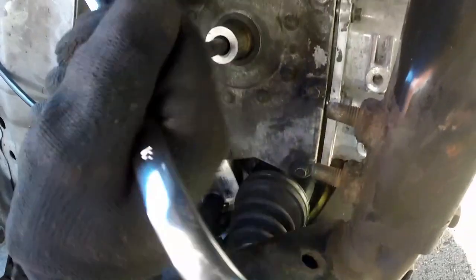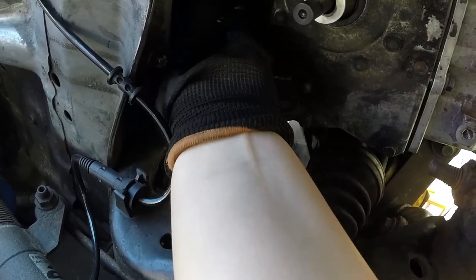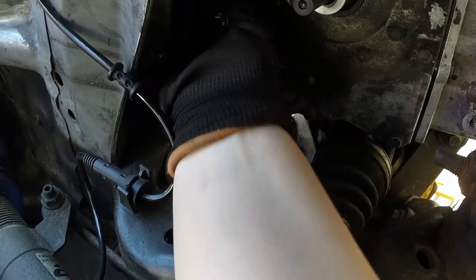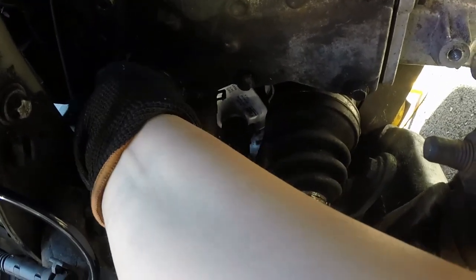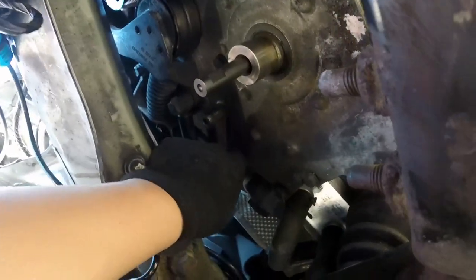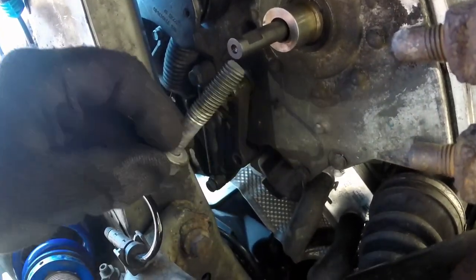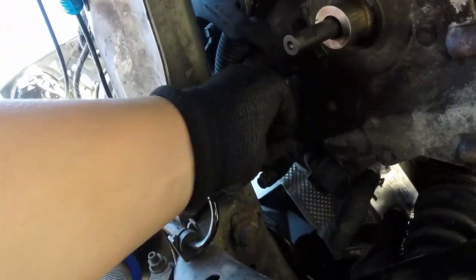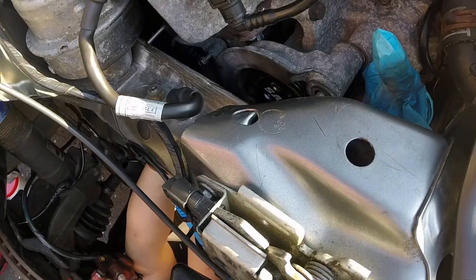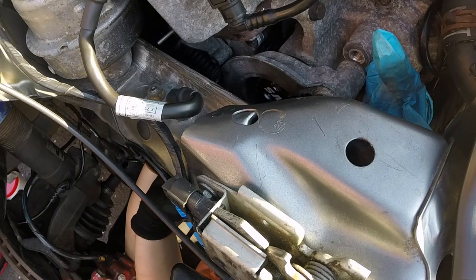Next one is this 10mm right here. I've already broken it loose so I can just do it by hand. So that's the 10mm. And then there's the 16mm — I've already kind of done that too. I've got a long bolt here though. That's my 16mm out. So 16mm out, and I've just got those two 10mms left.